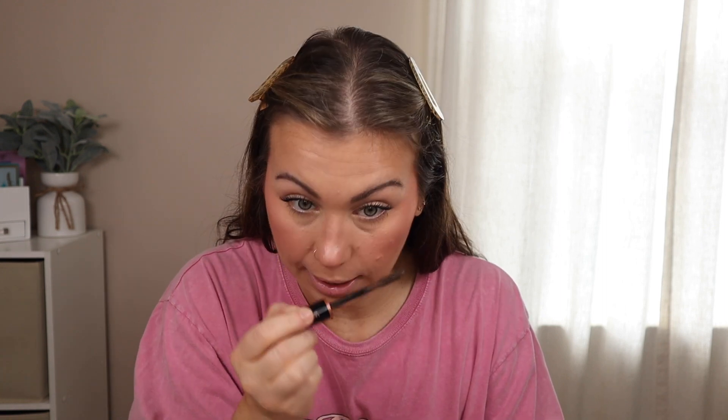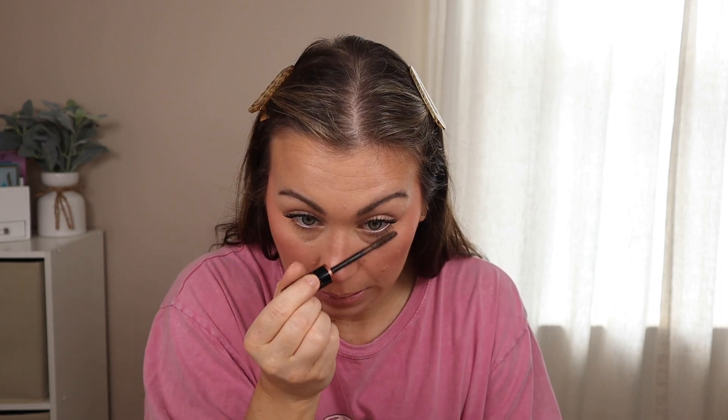Now I'm going to take the E.L.F. Lash It Loud in deep brown — more of a slim wand. It just gives a softer look to the lashes. That did really well for the bottom lashes — it's just like a softer look and I really like that. I'm excited to try this on my top lashes with a really bronzy glowy makeup look. So far so good with both mascaras.